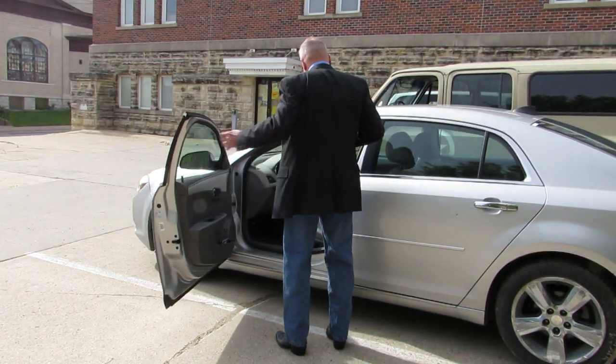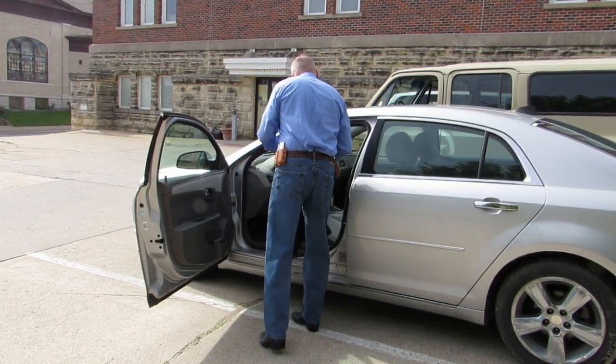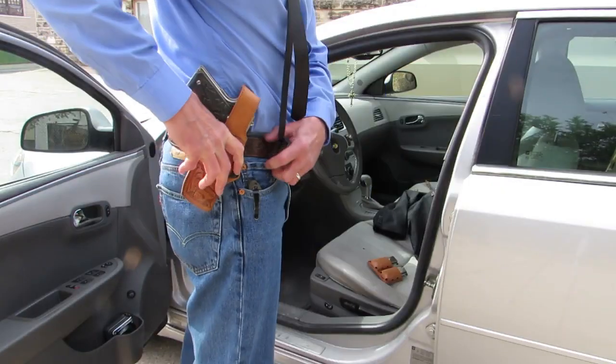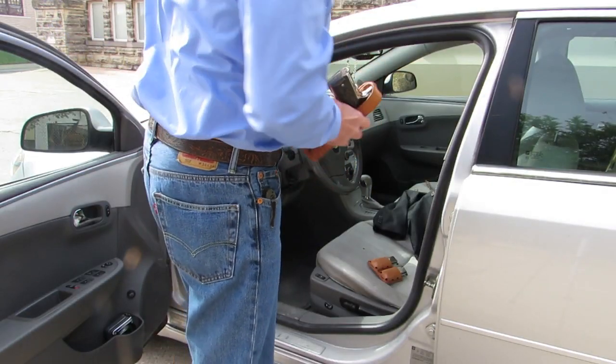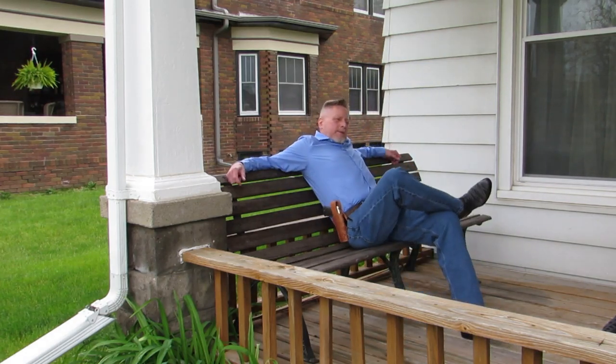For daily carry, the belt clips make it convenient to remove the barbecue rig whenever it would be more comfortable or necessary. Yet the barbecue rig is trim enough to be comfortable all day long.